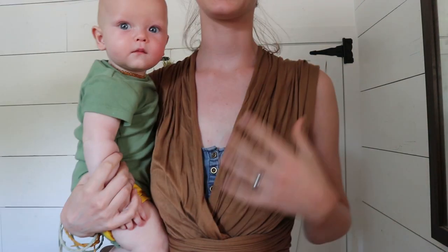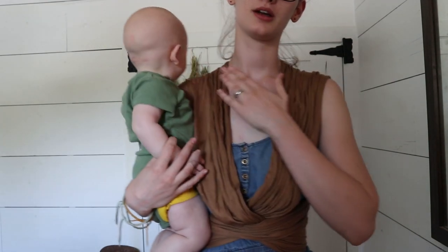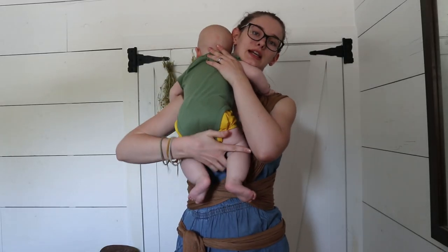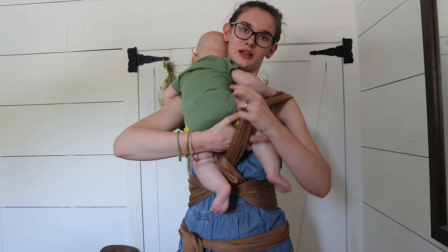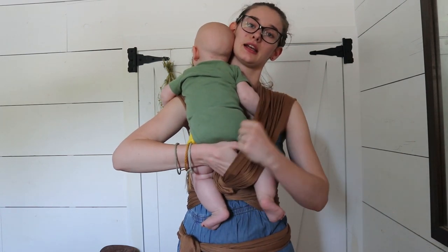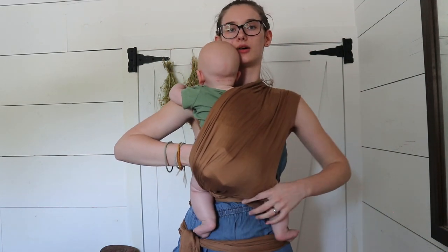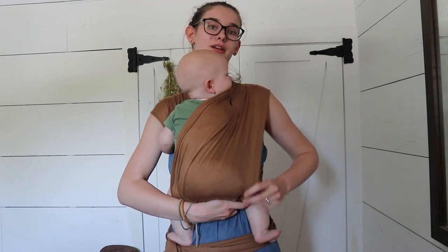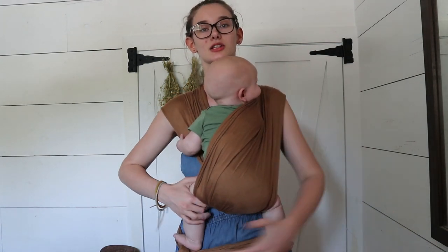So now I'm going to put my son in it. Before you put your baby in, you're going to want to find the panel that goes underneath — this panel is on top and this panel goes underneath it. I'm going to put him on this shoulder and put his leg through the bottom panel first. So I put him over the shoulder like I'm going to burp him, position his leg with this hand, pull the panel out with this hand, and slide his leg through. Then you want to stretch this over his butt and over his shoulder, making sure the fabric is going from knee to knee.